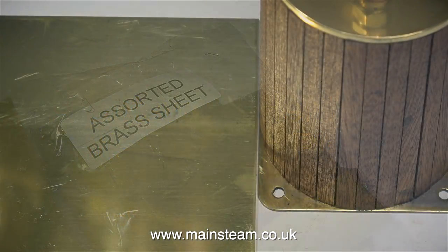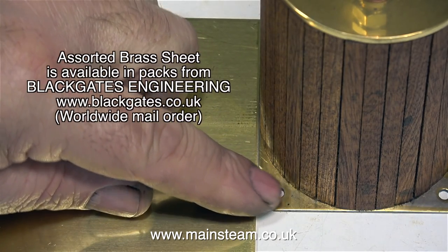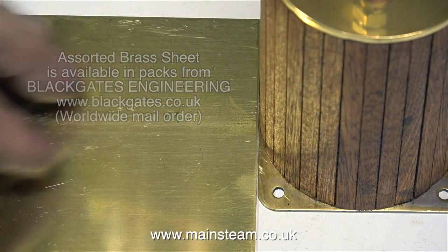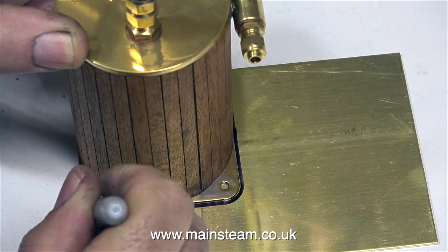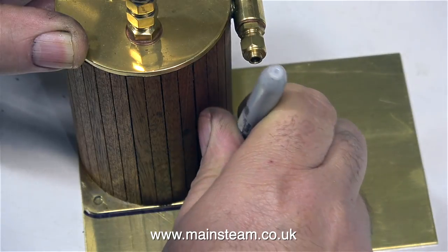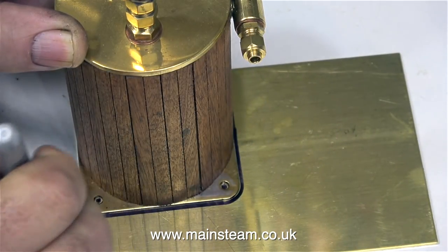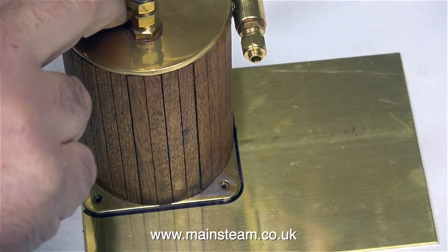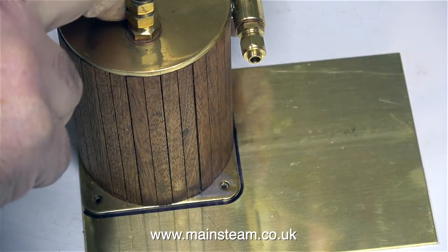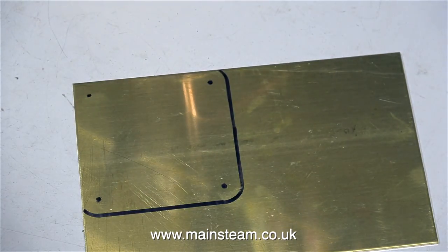The last time I went up to Blackgate's Engineering, I bought some assorted brass sheet. This is just a collection of offcuts, and very useful to have in the workshop. A quick prod with my finger tells me that this is the same gauge as the base on the condenser. So the thing to do is to sit the condenser on top of the new piece of brass, draw around it, and then spot through the holes. If I was a proper engineer, I would measure the base of the condenser, then carefully mark it out on a piece of brass sheet.